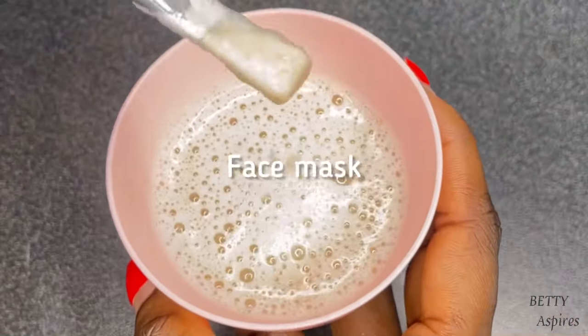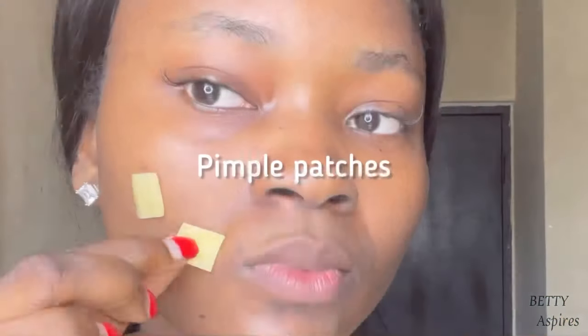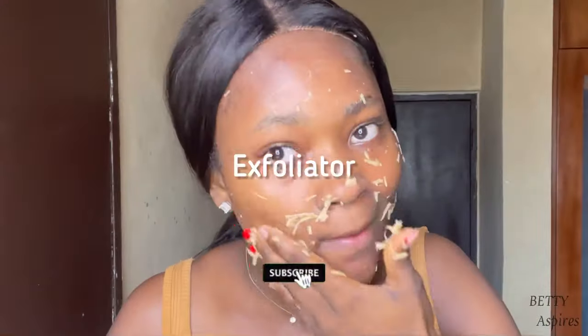Pick any method that works for your skin and stick to it. Use it three times a week, and if you have sensitive skin, reduce to one or two times a week.